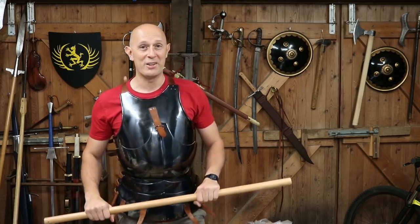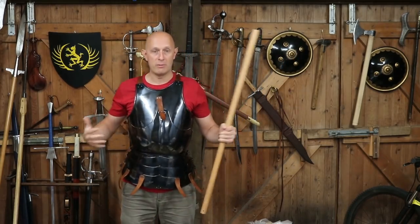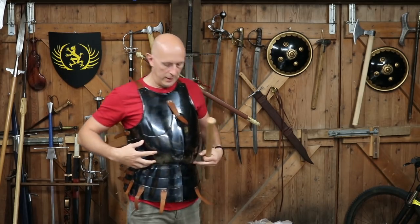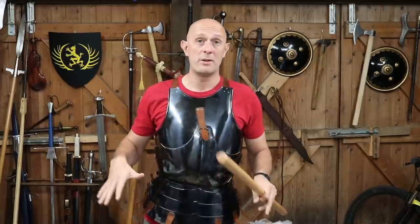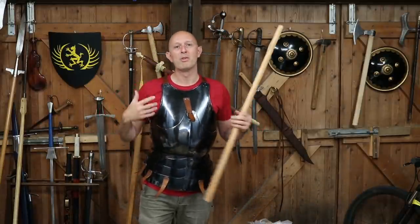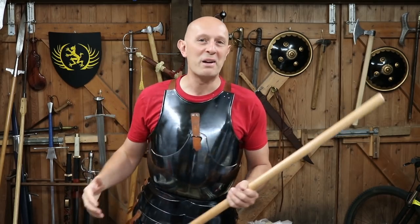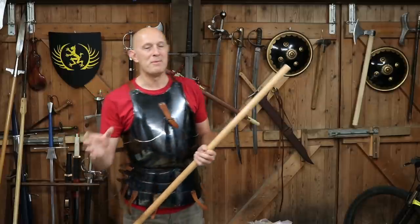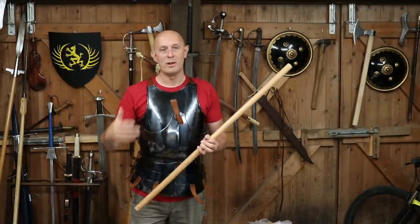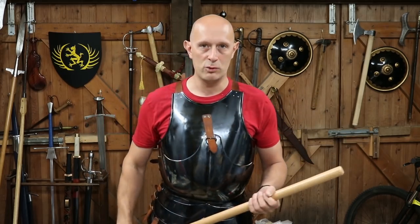Hey folks, Matthew Eaton here, Scholar Gladiator. Recently I did a video looking at how much the cuirass — the medieval cuirass — weighs. This is my 15th century breast and back with placard and fold. I don't have the tassets attached at the moment. Some of you wanted me to put it on, but I couldn't do that in that video because I didn't have anyone to help me, and that touches on a couple of interesting spin-off questions from that video about the medieval cuirass.